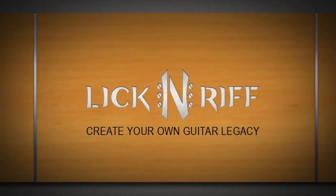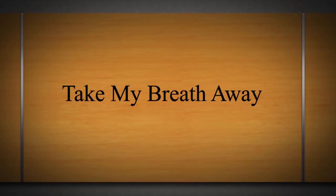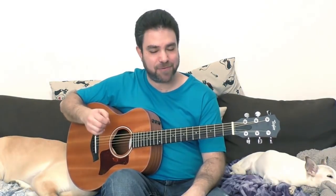Couch, dog, me — it's a lesson! Hey there Lick and Riffers! Welcome back to yet another awesome fingerstyle arrangement lesson right here on Lick and Riff. In this video we're gonna learn Take My Breath Away, one of the most beautiful songs of the 1980s in my opinion. First I'm gonna play it for you so you can see and hear how it goes, and then we're gonna break it down lick by lick, chord by chord, note by note with tabs right here on the screen as usual. Goes like this — enjoy!